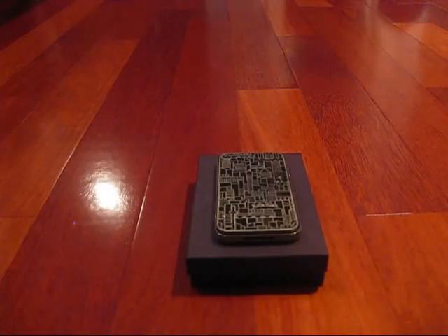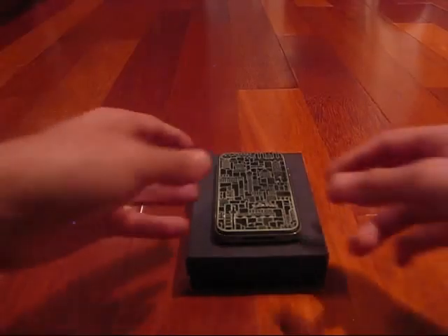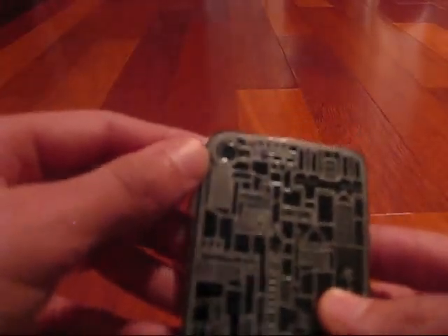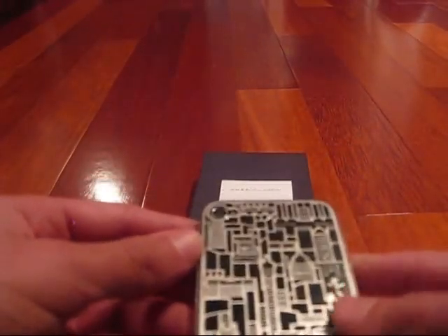If you're wondering how to apply it, you just peel off the backing — it does come with a piece of paper — then peel it off and place it right on, and just firmly press. One thing I really liked is that it lines up with the camera hole and the flash really nicely. As you can see, I got it right on — pretty cool.